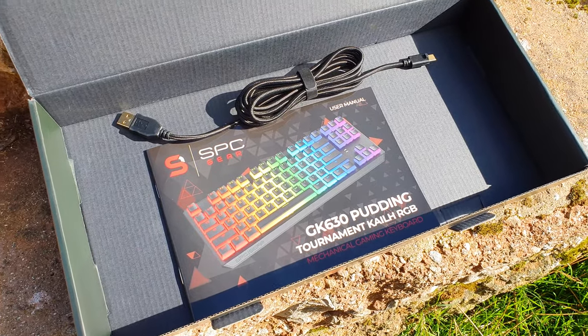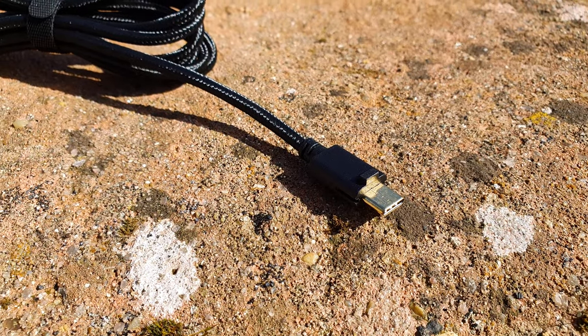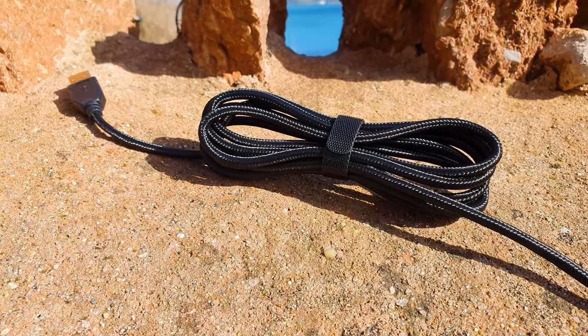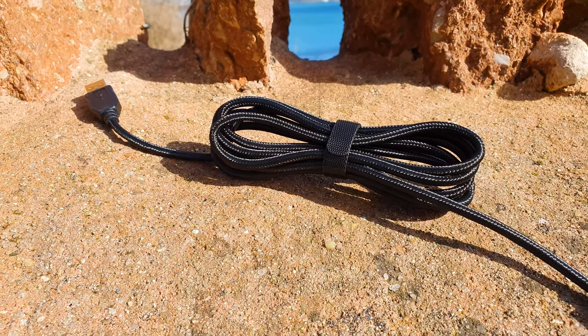Regarding accessories, there is only a user's manual, if you don't count the custom USB Type-C that will power the keyboard. The 180cm long cable is sturdy and has a smooth finish thanks to its braided nylon for easy gliding over surfaces and edges, while the connector contacts are gold-plated.